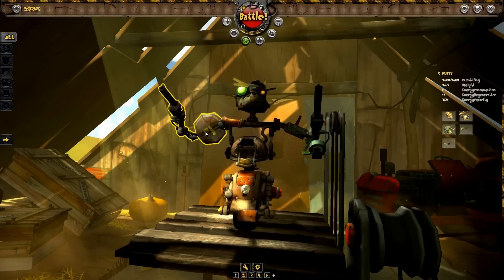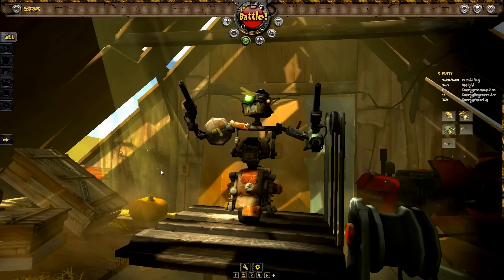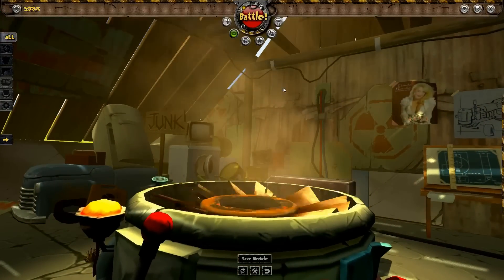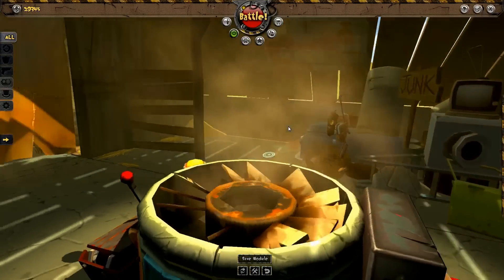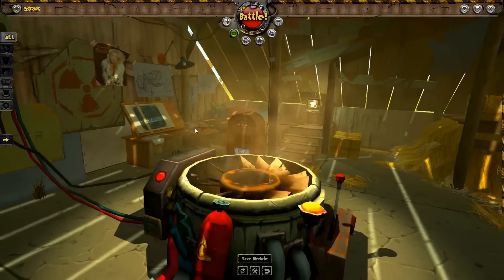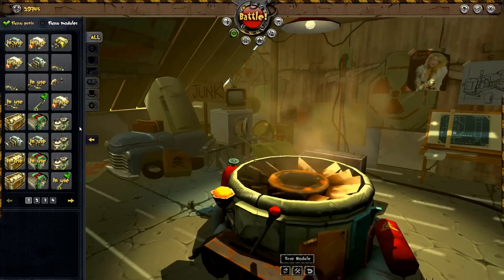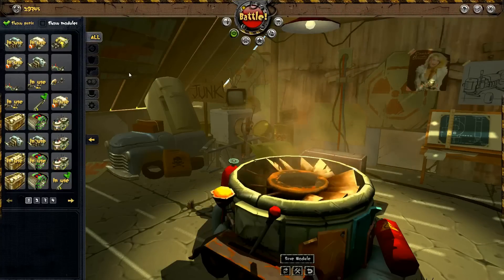You'll need all of them to enter a battle, but before constructing your robot, first you need to assemble the modules themselves. Let's go to the workbench screen. The workbench area is the place where you can customize your modules with the parts you have at your disposal. You can see the parts you own in your inventory. There are several tabs on the side that allow you to filter the parts by category.